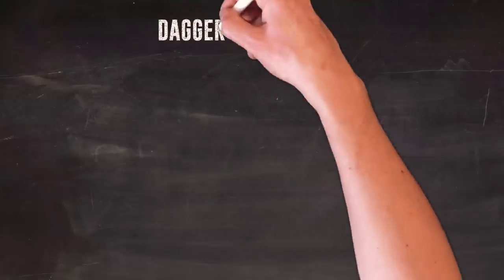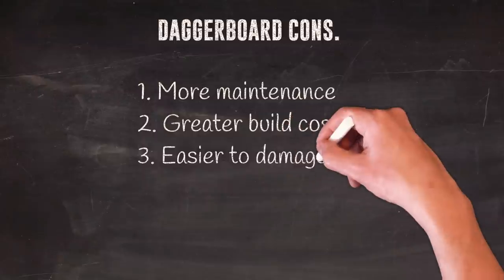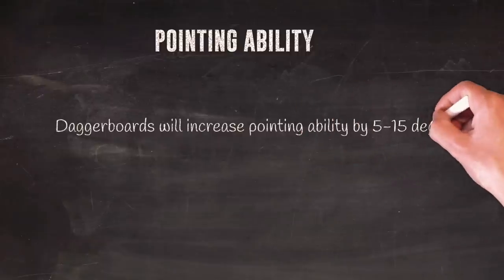Dagger boards can be lifted to reduce drag, and there's a discussion about whether that helps in heavy or beam seas and stops the boat tripping itself. But there's the cost of construction, the weight, the maintenance, and additional expense in building a boat with that system. So comparing a dagger board boat to a non-dagger board boat in terms of pointing ability — if you took the 1370 and put dagger boards on it, how much higher would it point?